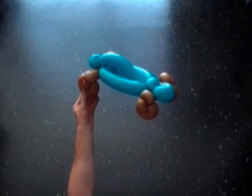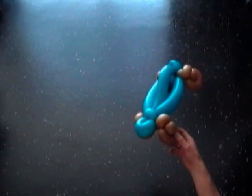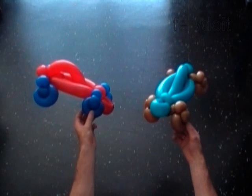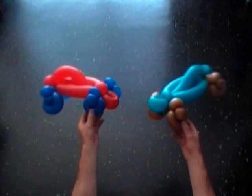Congratulations, we have made the car! Most kids love hot red racing cars, so here's one. I used dark blue balloon for the wheels and red for the body — looks good to me. Have fun and happy twisting!